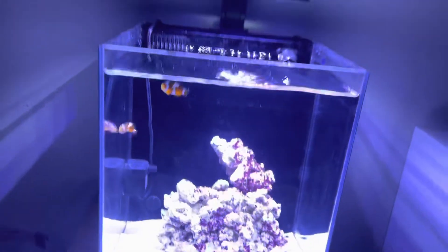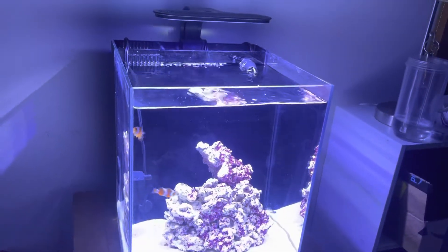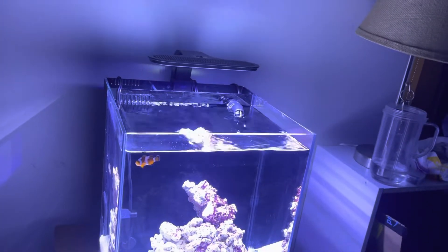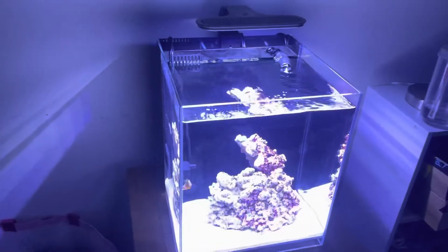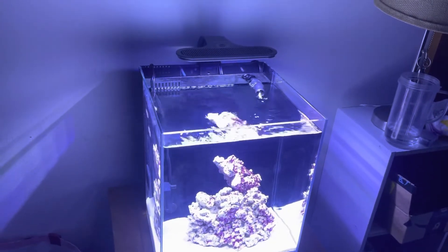This one's an 8-gallon, the other one's a 15-gallon. This is a nano tank — 5 gallons is just way too small. I think the smallest you want to do is 7, 8, or 10 gallons. I would recommend the cubes — they're way nicer than those long old-style ones.